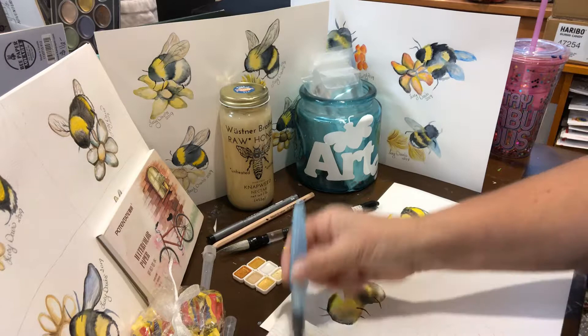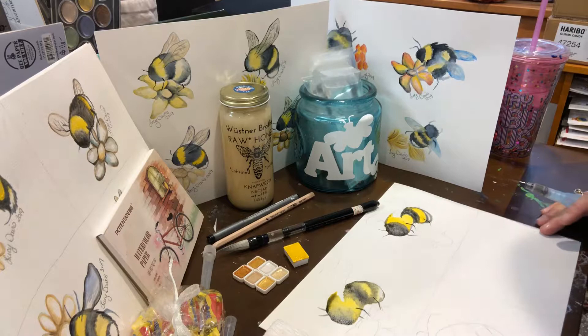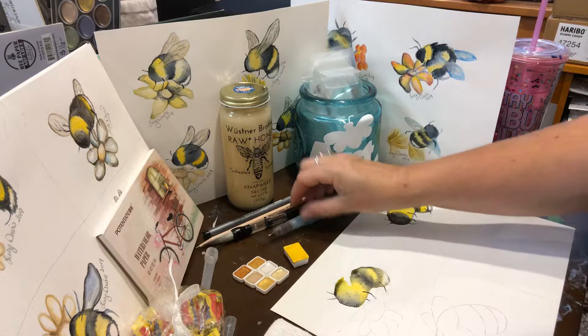Don't want you to miss out on anything. So there are a couple of bees and he's still drying — that's another reason I like to do a couple of watercolors at the same time.